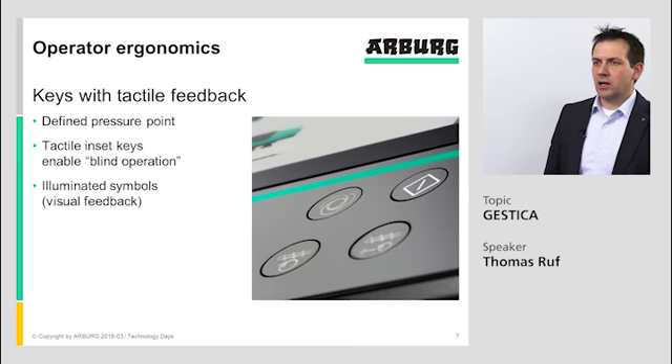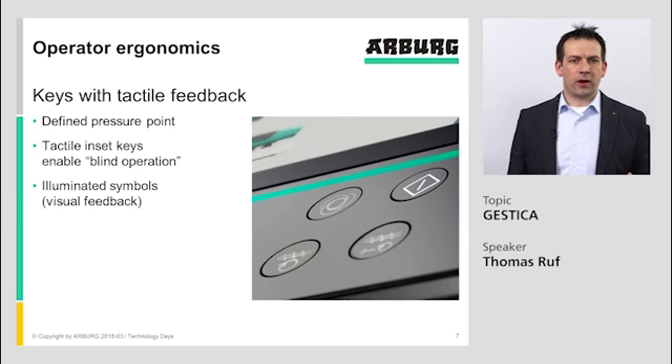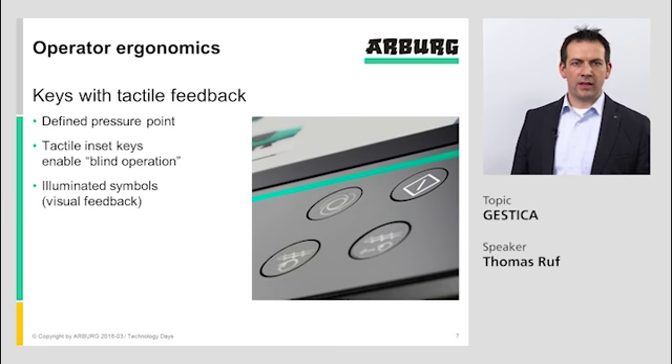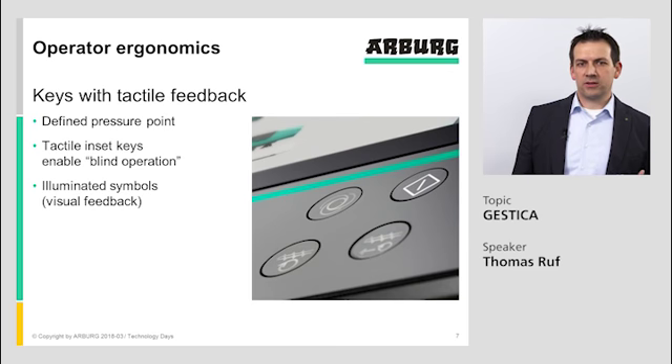For our Gestica controller, we use real hard keys with a defined pressure point. A defined pressure point is, in our view, a must in a machine controller. So if you push the button, you feel that something should move. If you don't push it, the movement should stop — without having to lift the finger completely from the controller, which is needed if you have a soft touch key.